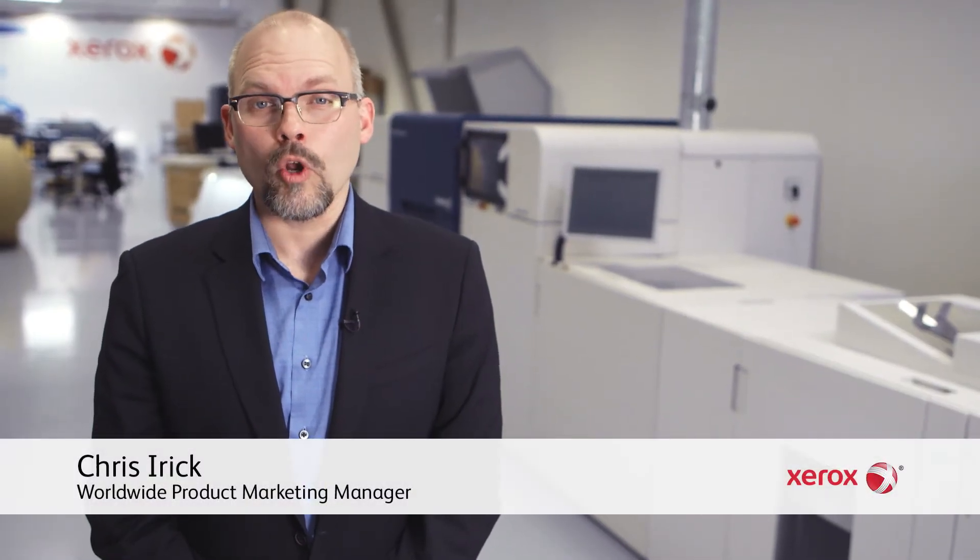Hi, I'm Chris Iyer, the Worldwide Product Marketing Manager for the Xerox Rialto 900 Inkjet Press. Got a minute? I'd like to show you an easy way to monitor, validate, and maintain outstanding image quality.